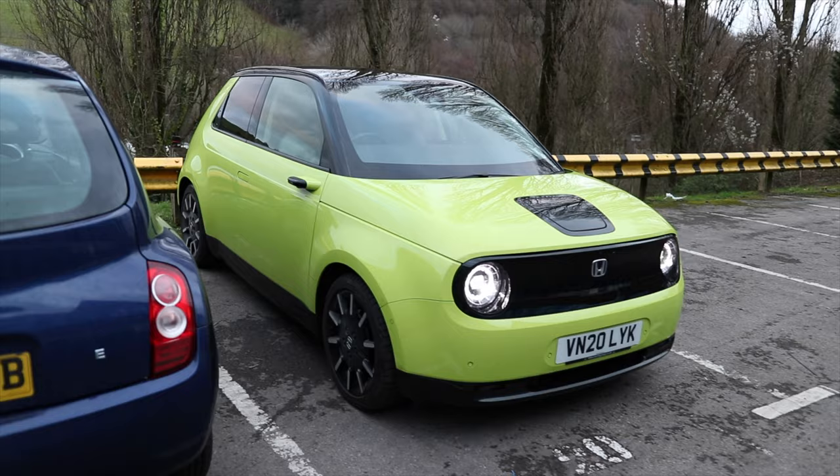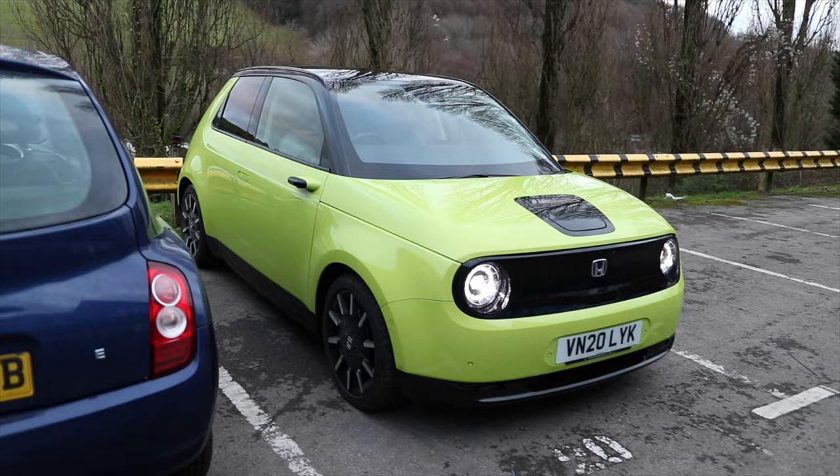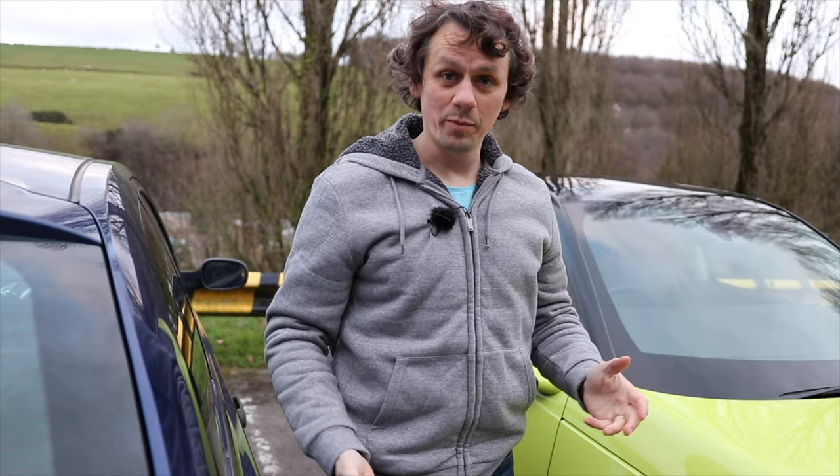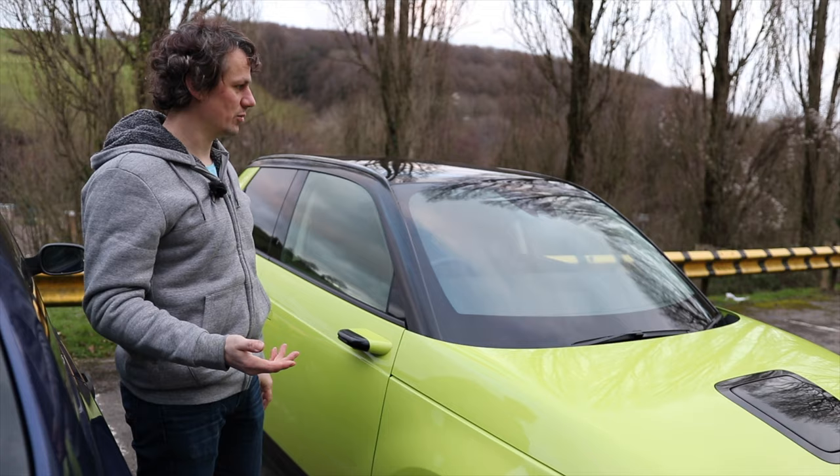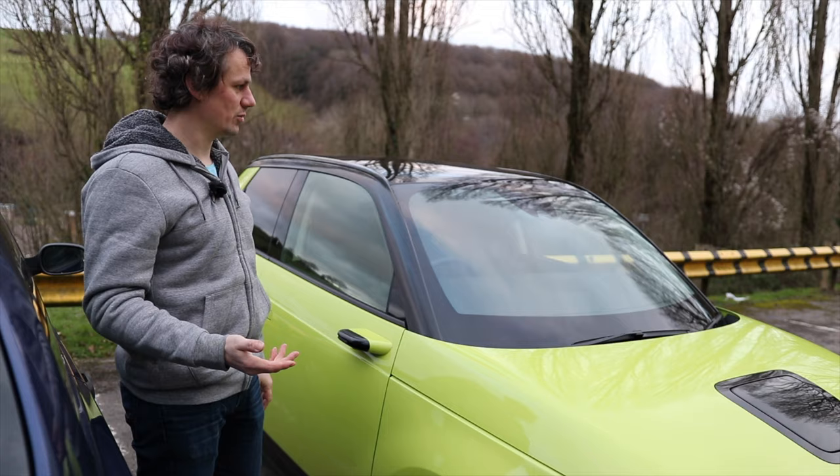Now if I want to get out, let's pretend I've got out the car like you would normally. Theoretically I've gone and done my shopping. I should be able to leave this space using the same function. The car's booted down and I get back in to see if it will let me leave the parking space. I suppose if you're in a really tight area with other cars parked, I'm not sure why you'd want it to drive out — but I'll give it a go.